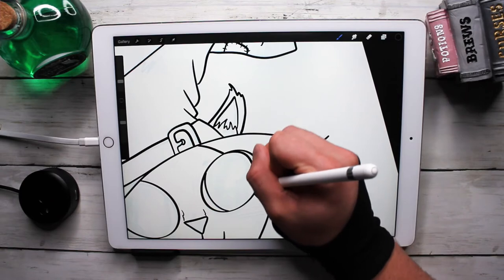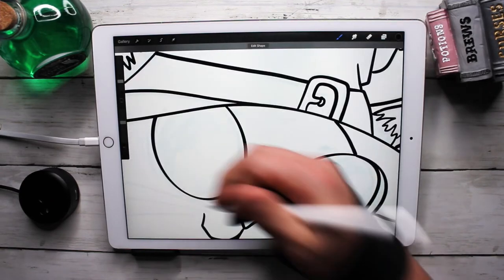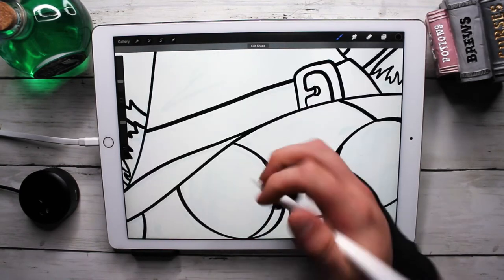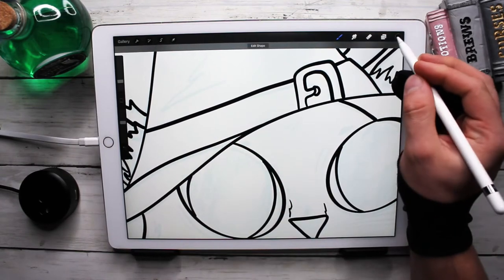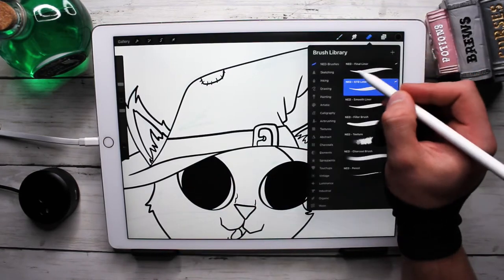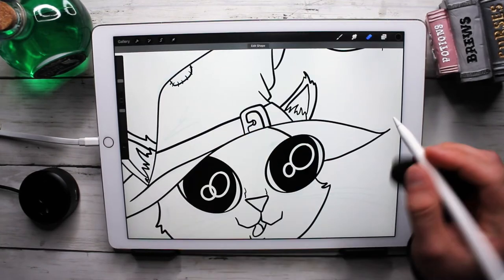Eyes — I always love making cute eyes because all you really have to do is make them big, leave very little space for the whites of the eyes, and just have massive pupils. I think that always makes them look extra cute.